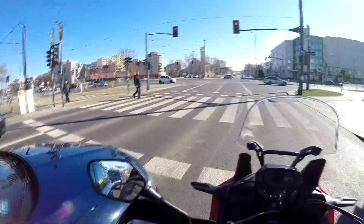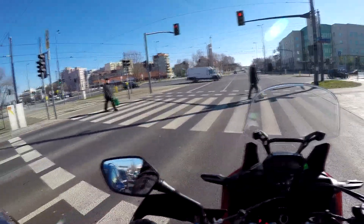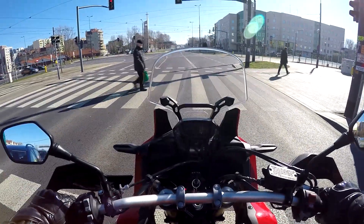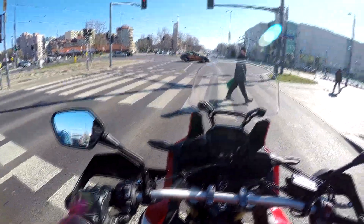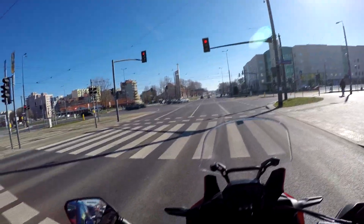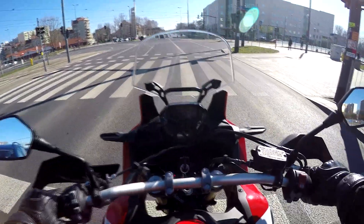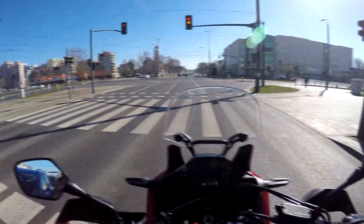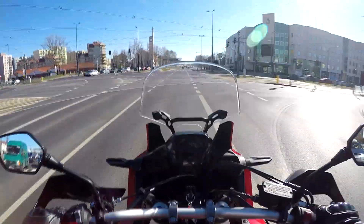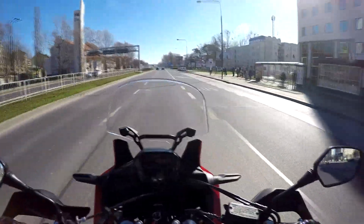That's one of the reasons I got the Crosstourer in the first place. Also, this bike does not have automatic indicator cancellation. The Crosstourer has an auto-cancel option, but this one doesn't, so I've got to be aware not to leave the indicator on.